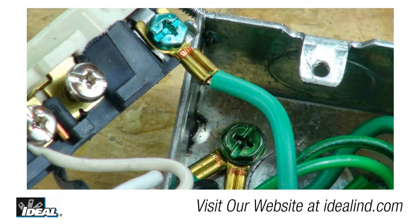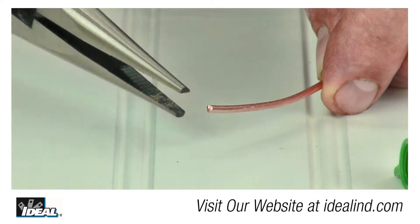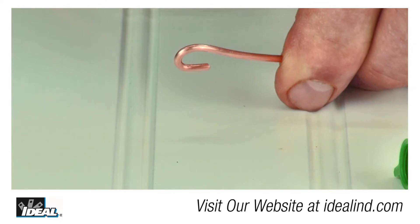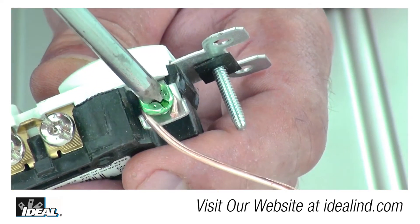In commercial work that uses metal boxes and conduits, contractors need to ground the box and ground the device at the outlet. In other applications that use non-metallic sheathed cable, contractors generally make up a copper pigtail to ground the device.